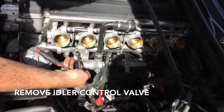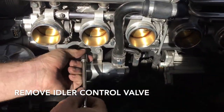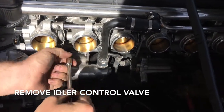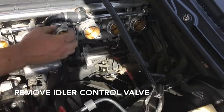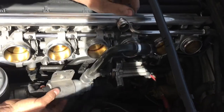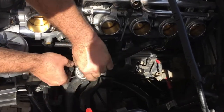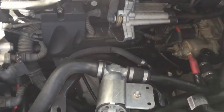We're going to remove the idle air control valve, just two 10 millimeters. This is just to get it out of the way, and then there's a fitting up here which was the same as the one that was down here. Pinch the sides, bring it back, pinch this one here, move the plug, and you can just let this lay down here because there is another little line that's attached to it.